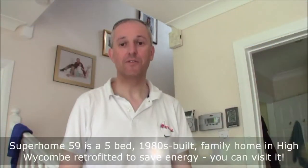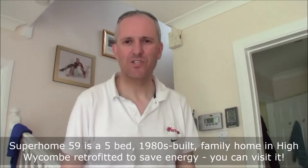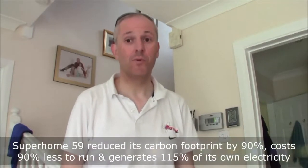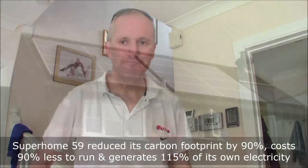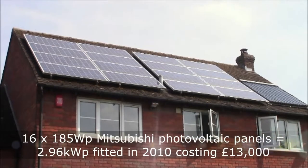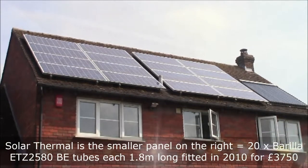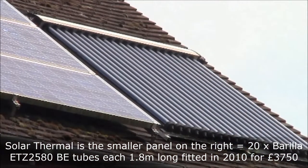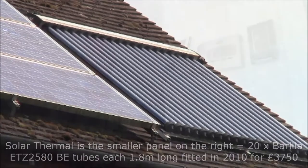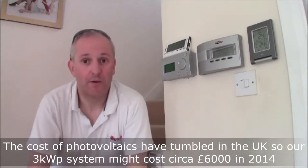Hi there, my name is Mark Brown. This is a SuperHomes 59 video all about solar power — solar thermal and photovoltaics. Before we do anything, come for a walk outside. Most of the panels are photovoltaic electricity; we have 2.96 kilowatt peak capacity. On the right we have solar thermal tubes for the hot water.